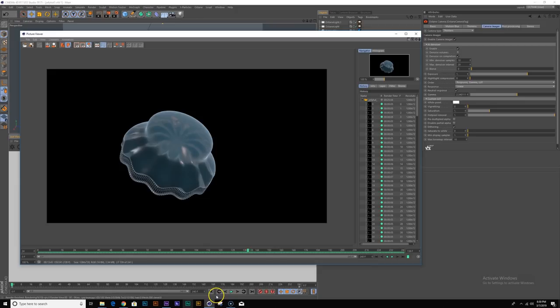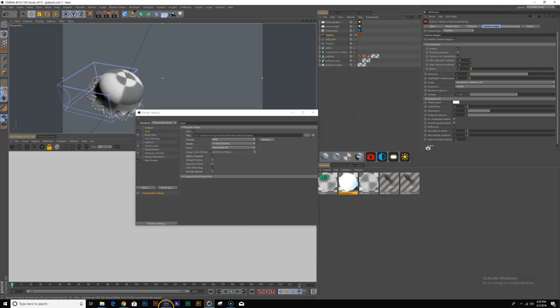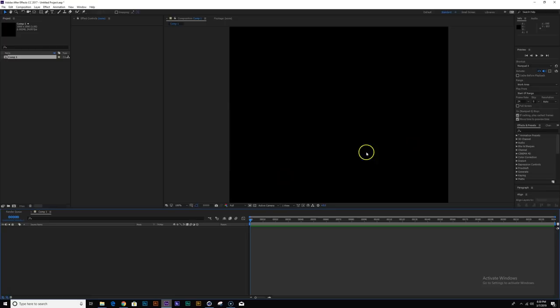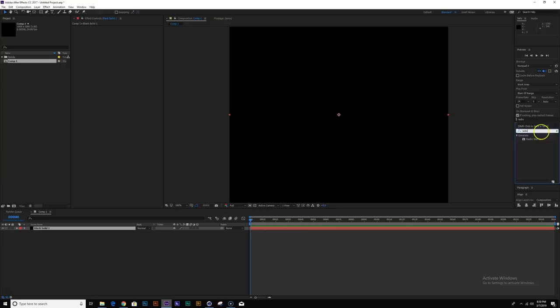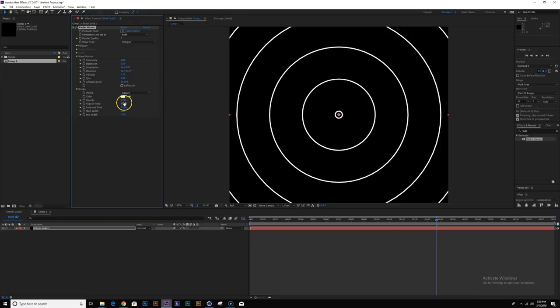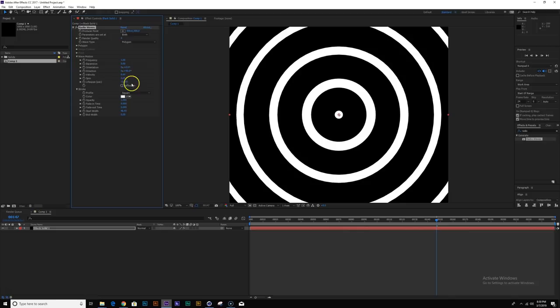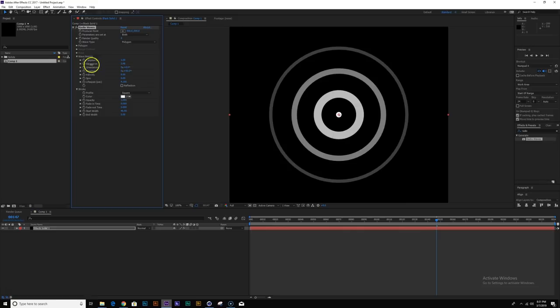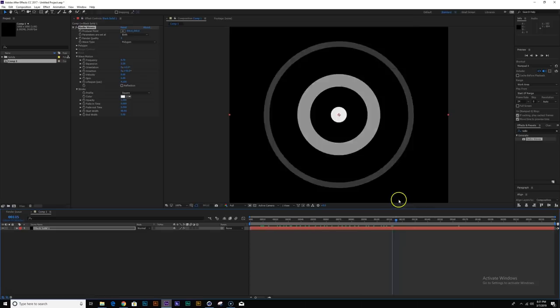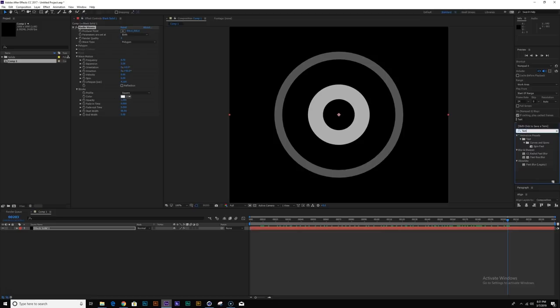For the other pass I'm going to create a texture in After Effects. Let me create a new comp — 1000 by 1000, 24 frames, 240 frames long. I'll create a solid and add a radio wave effect. Let me change my color to white, increase the starting width, turn down the lifespan, turn down expansion and frequency — something like that. Next I'm going to add a fast box blur, then add a turbulent displace effect and turn down the size, maybe crank up the complexity and play with the amount.